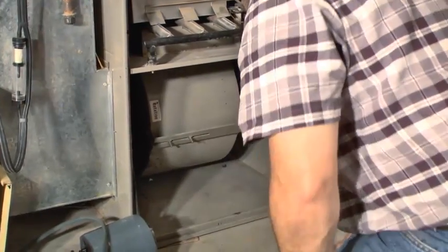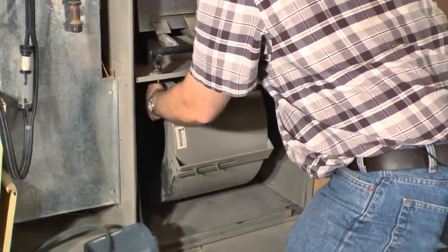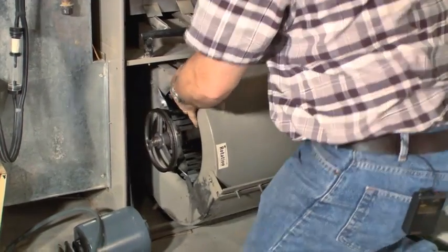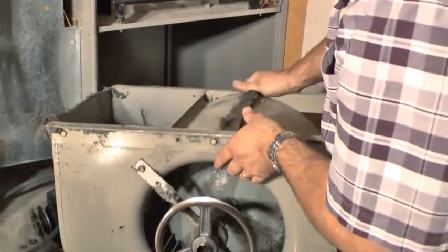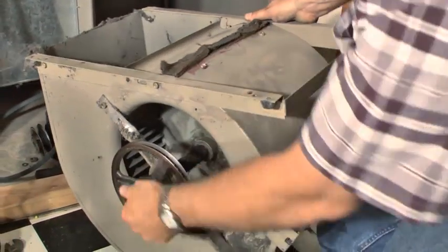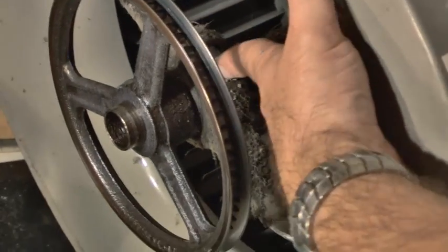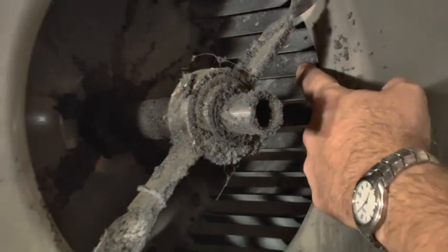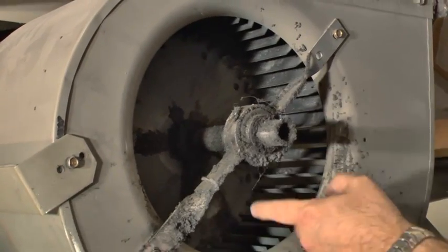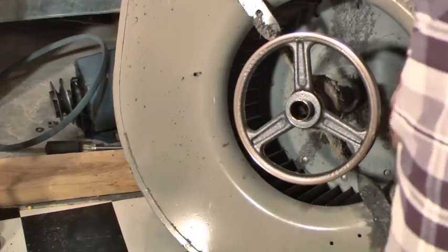I pulled the two screws out for this blower assembly and now I can pull the whole blower out and take a look at it. You can see here is the pulley that the belt runs on, and here is where we oil it. We'll put a little bit of 30-weight oil in there. This side also has a place where we can oil this bearing. It's not real dirty — there's a little bit of stuff here but this isn't real bad.